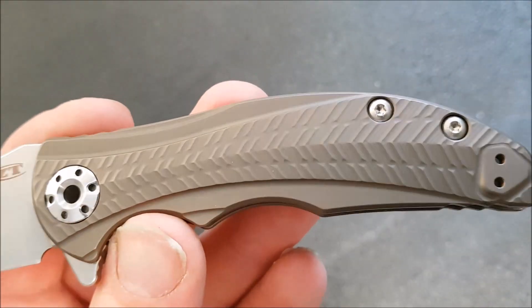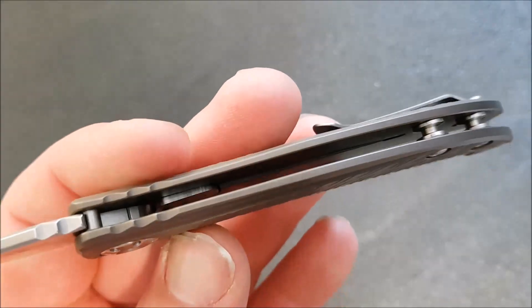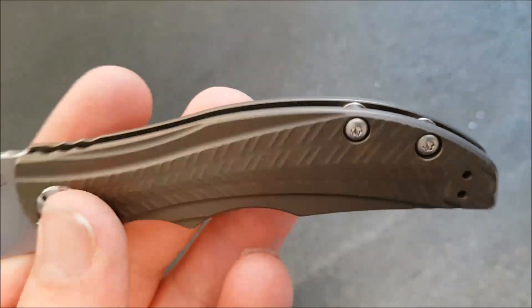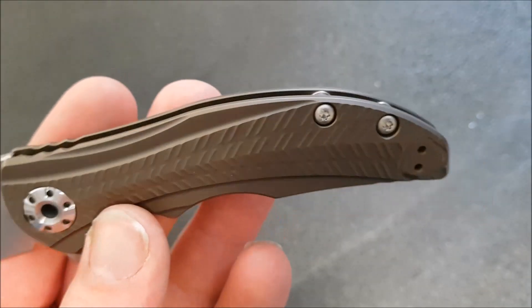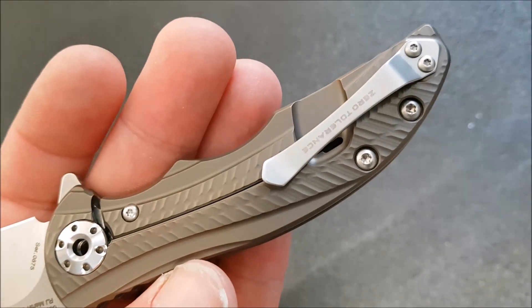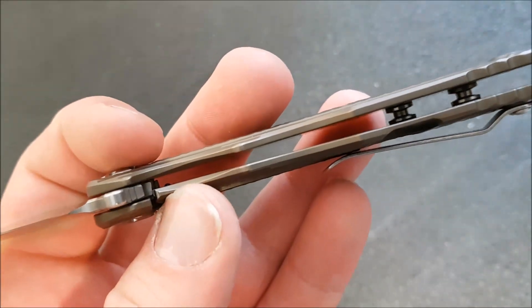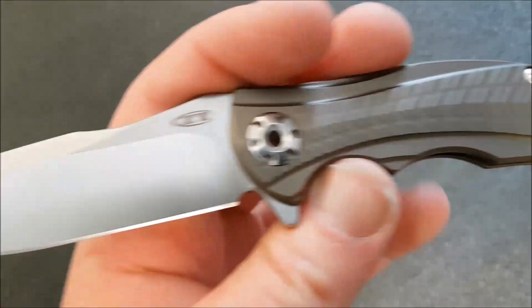We have this very nicely milled titanium bronze-anodized handle with standoff construction, and a single-position — actually it's a two-position, tip-up, left or right hand carry — pocket clip. There's a steel insert on the titanium frame lock, which we're pretty used to seeing at this point.